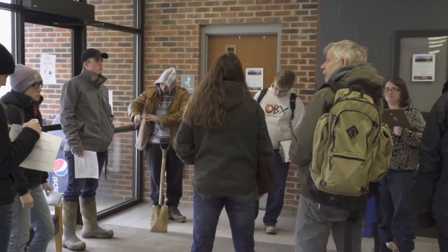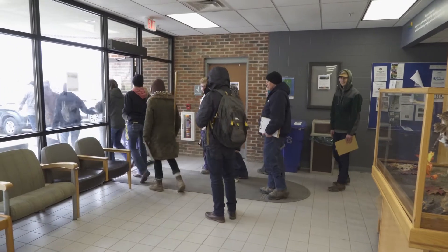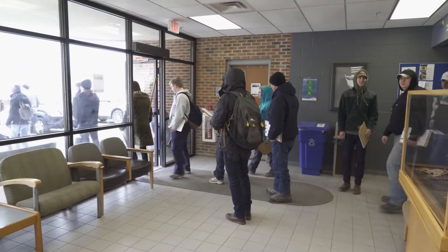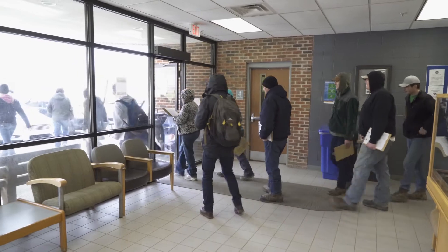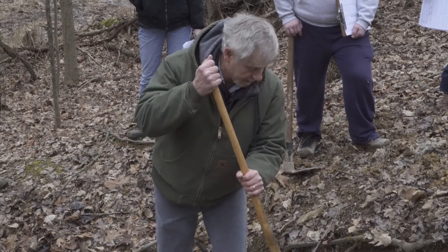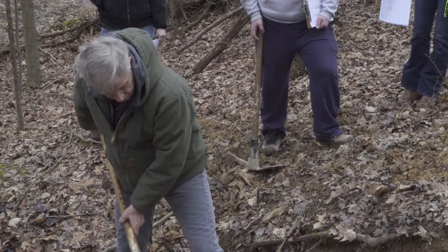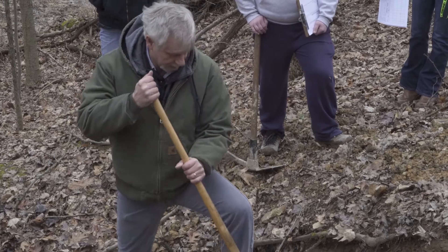Walk out the back door and there's 800 acres here that we use as a teaching lab. That makes it a rare place to teach and a rare place to be a student, in my opinion. And that's what you came here for — hands-on, experiential-based training.